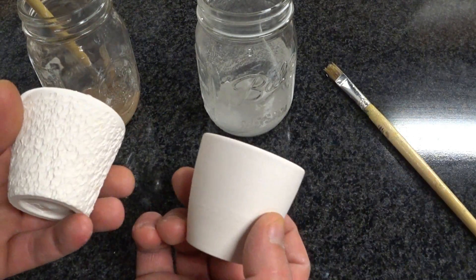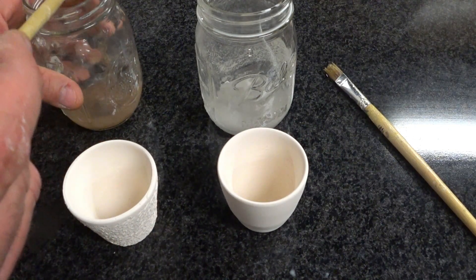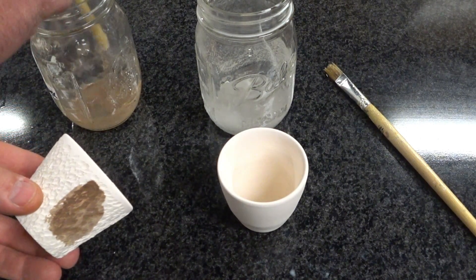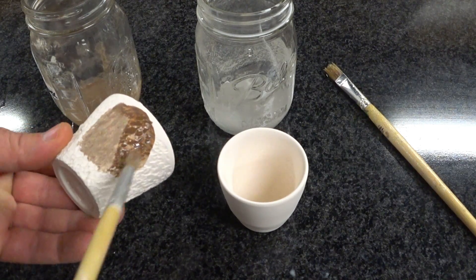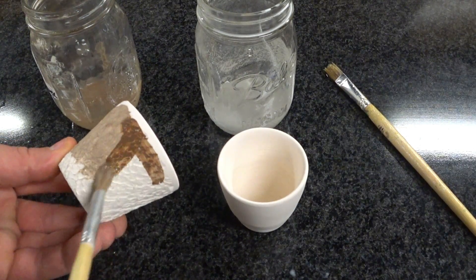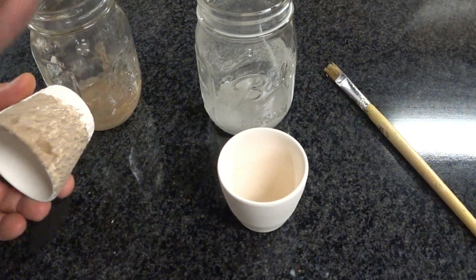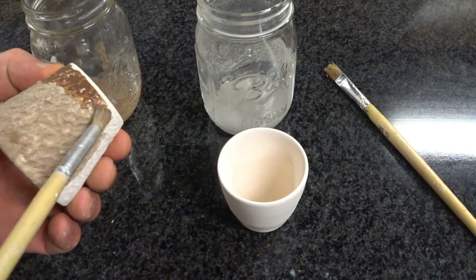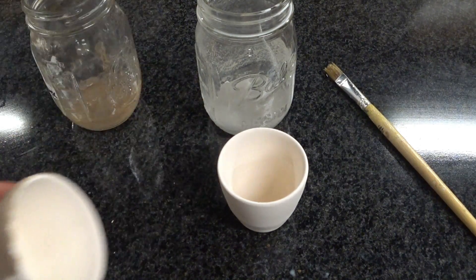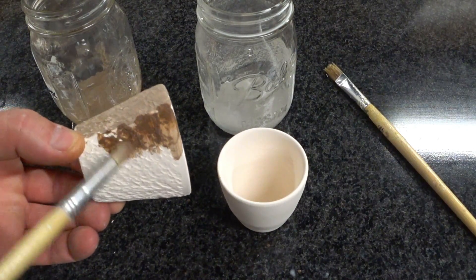I'm going to apply them to two different small cups — one textured, one not. For what it's worth, it goes on like a slip, like a glaze without a lot of thickness. I honestly probably should have thought through my strategy here, because I don't think I have enough to do the whole cup. Might have been a good idea to apply it in a more attractive way, but we'll at least get to see what happens.